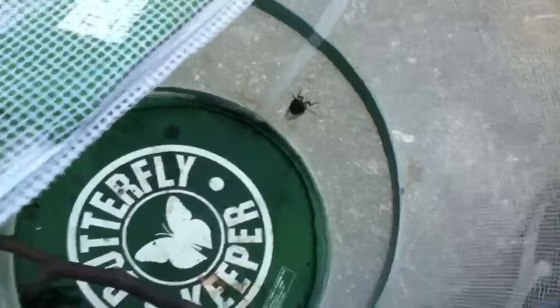I have got three cicadas in here — two dog day cicadas and one decim. I'm going to show you the difference between a decim and a dog day. Right here, you have the decim.